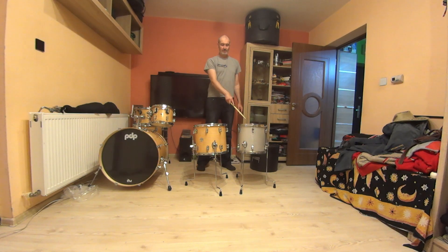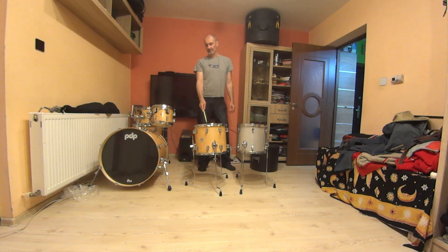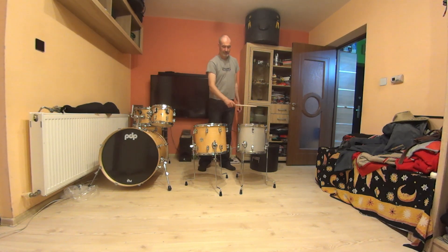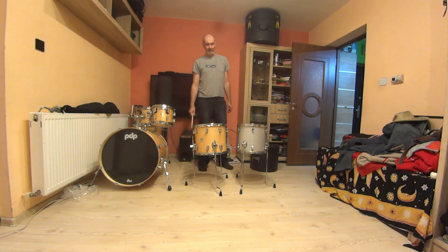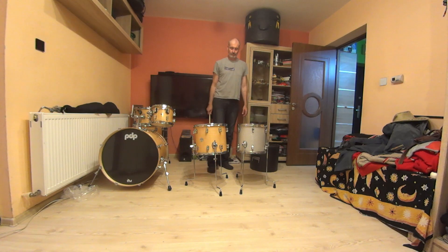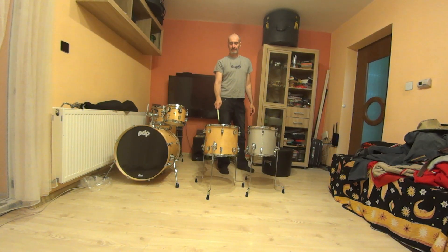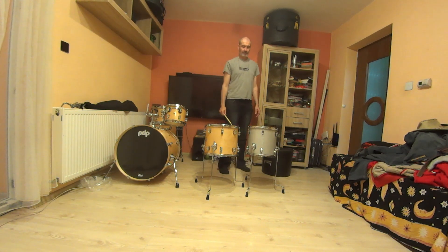This drum is equipped with a quality drum head and this is with a factory drum head. So it's not a fair comparison, but let's accept this. And now I tune this floor tom lower than this by one note — this is F second octave and this is A second octave.